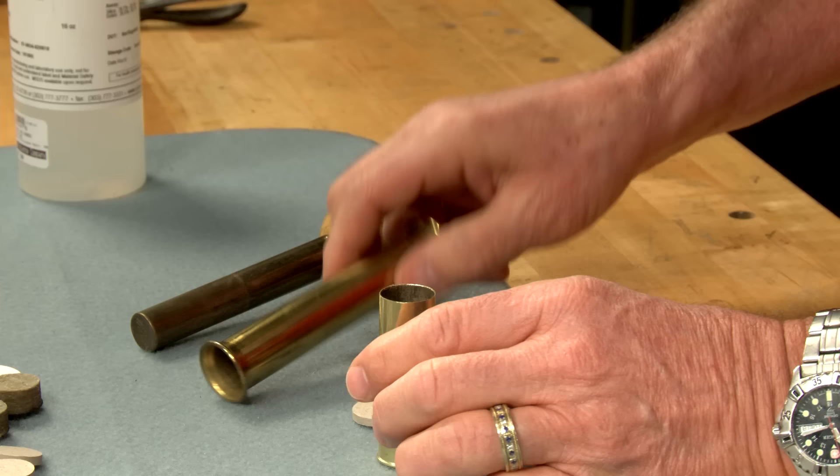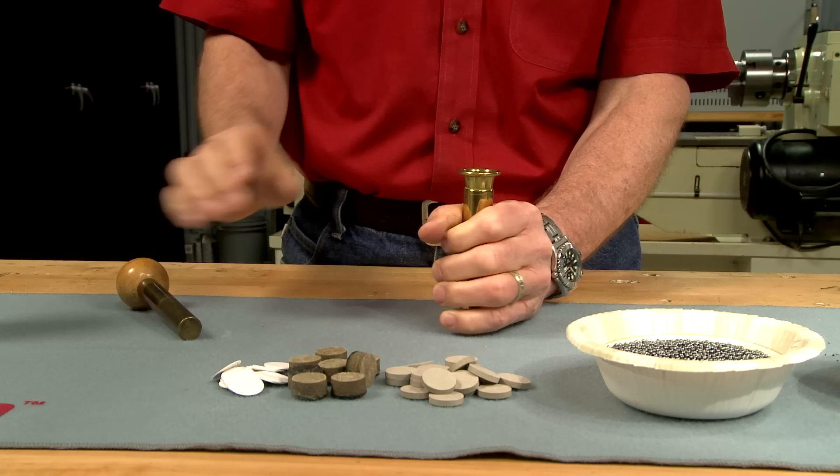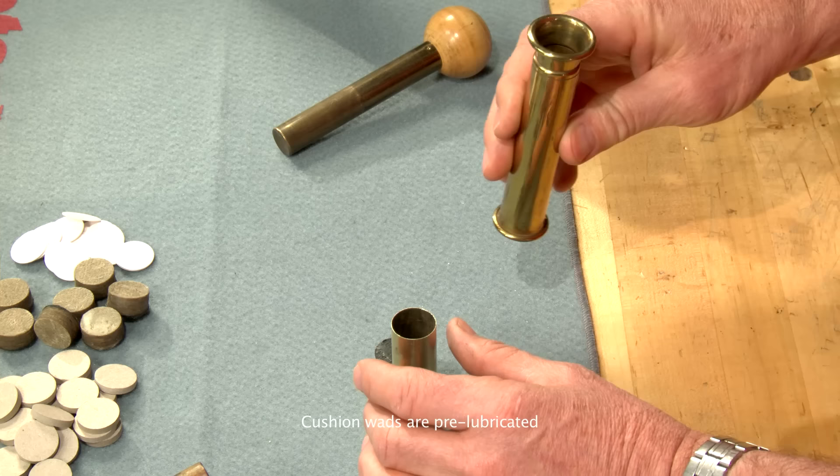Then the over powder wad is added and I press it firmly in place. The cushion wad is next — it acts like a shock absorber for the shot and keeps it round for truer flight.